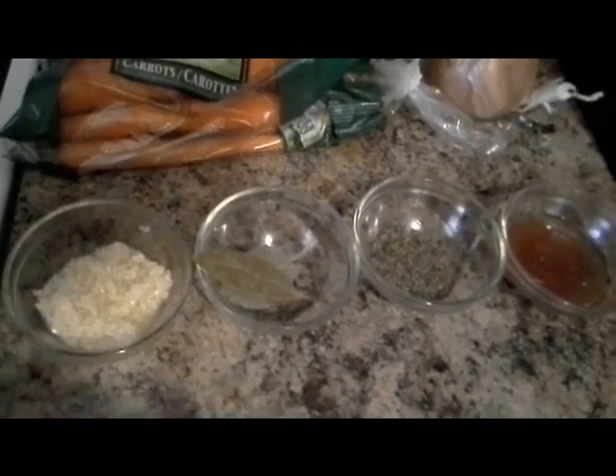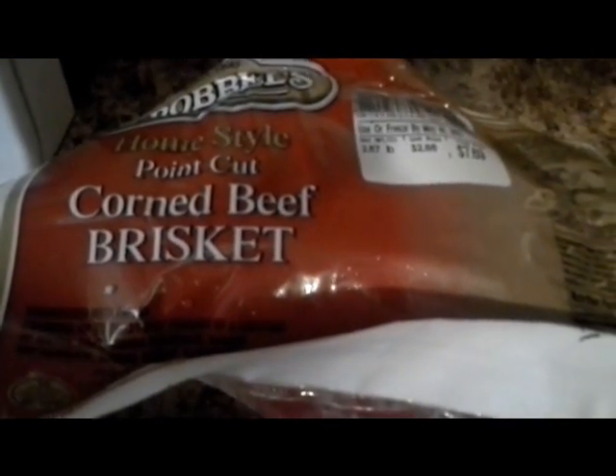So here's what you'll need. You'll need some garlic — minced or whole is fine, as you see here I have the minced. I just like the minced garlic, that's a personal preference of mine. Two bay leaves, and we have some basil — or if you have rosemary you can use that, or both, it doesn't hurt. Some red wine vinegar, and we have the onion, the carrots, and of course the corned beef brisket.